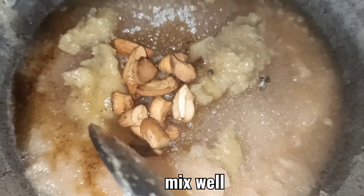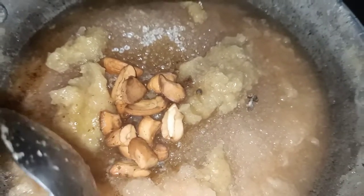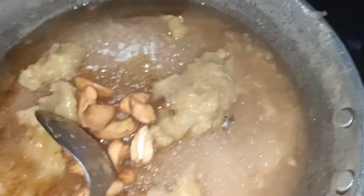Now I am keeping this halwa on the gas, but not on direct flame. I am keeping a pan under the vessel so that it will not cook directly.